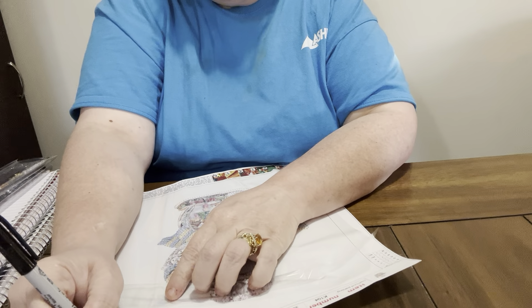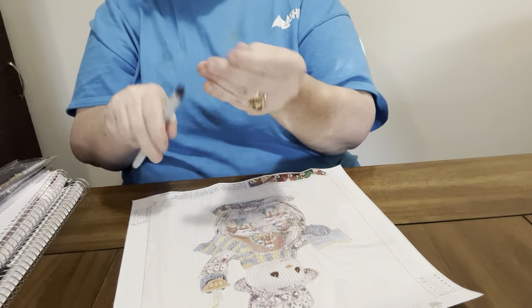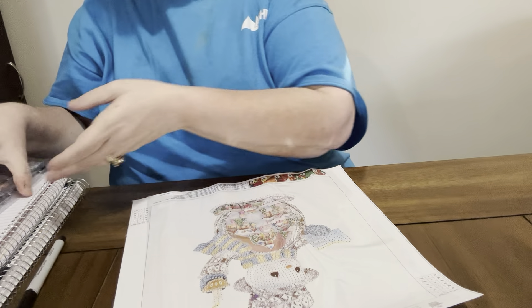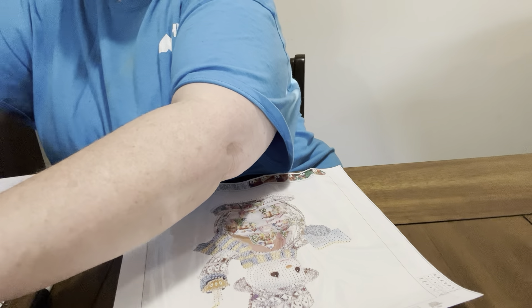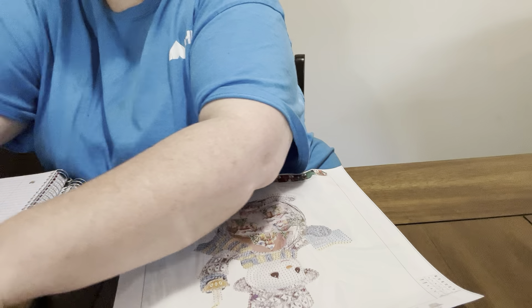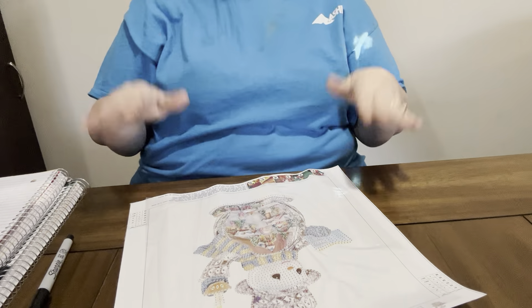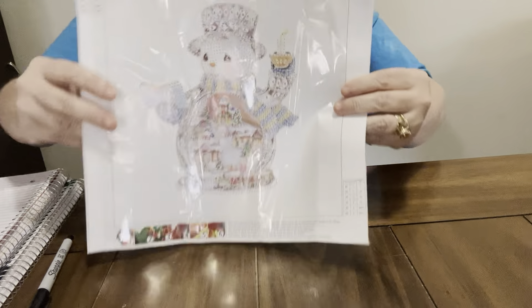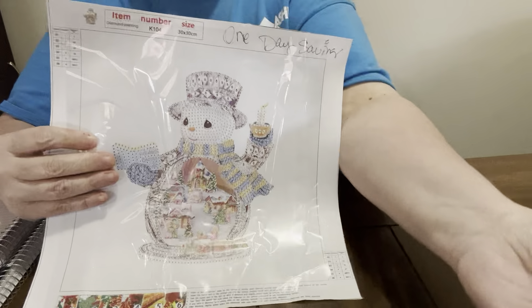Like I say, I do my Christmas in July. I do have an event every year called Grandma's Christmas - this time it is hashtag Grandma's Christmas 23, where I do Christmas in July. Y'all come join me for that event! These are from One Day Saving.